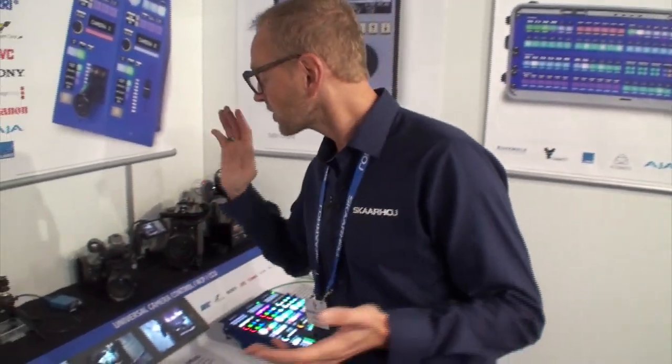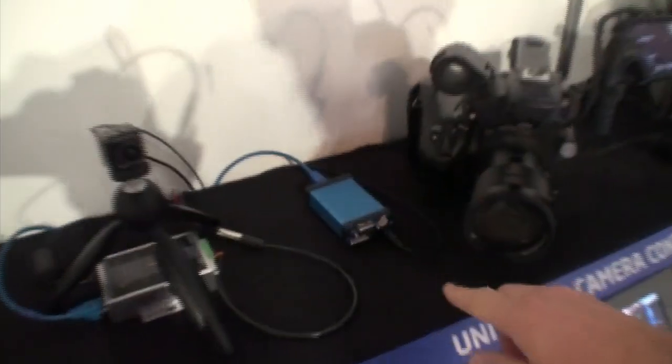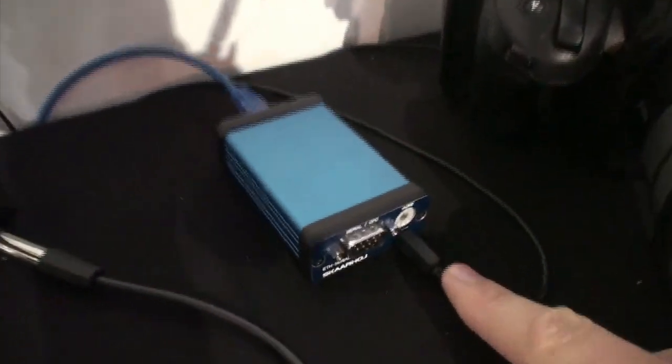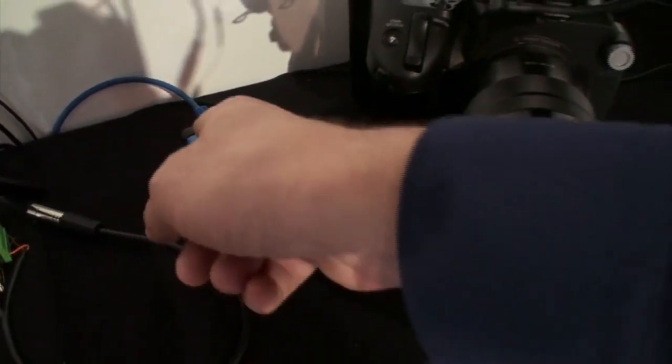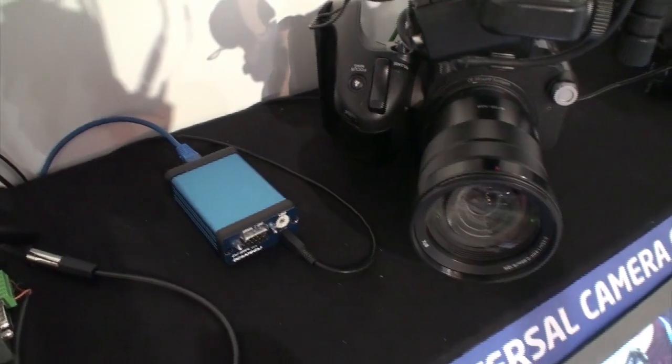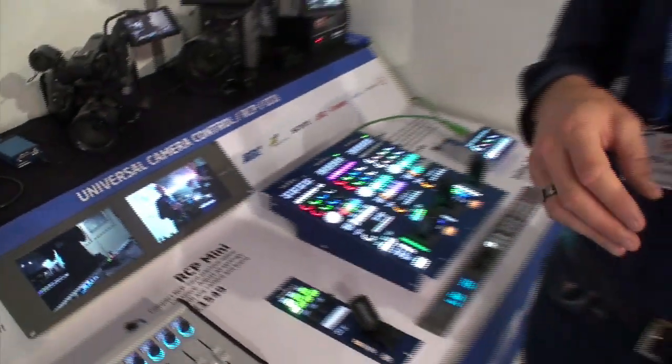What we did is we have the Ethernet serial link box right here. It has a LAN cable going out of this 2.5 millimeter jack, and on the other side you have the Ethernet connection that connects it back to the Skyhari RCP.